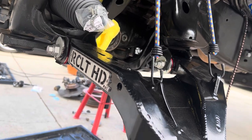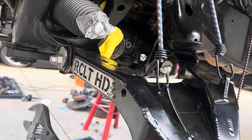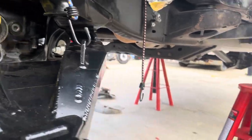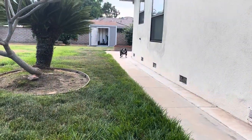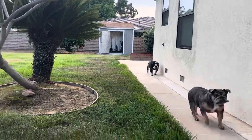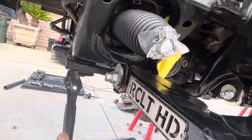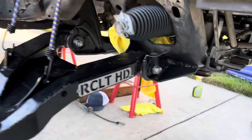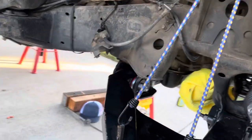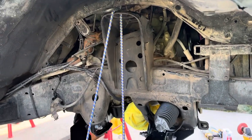I decided to do the gussets with the lower control arm on and then weld them up like that. The reason I decided to do it that way is because I really want to make sure that none of this moves and this is gonna hold it in place. I'm gonna make some marks, hold them all up, mark where I gotta grind out, grind it all out and make it happen. I got it all done — all the gussets are in. I think they'll hold. I'm gonna go ahead and drill for the bump stop — and then tomorrow I'll assemble everything, the front will be done, and I'll move on to the back.